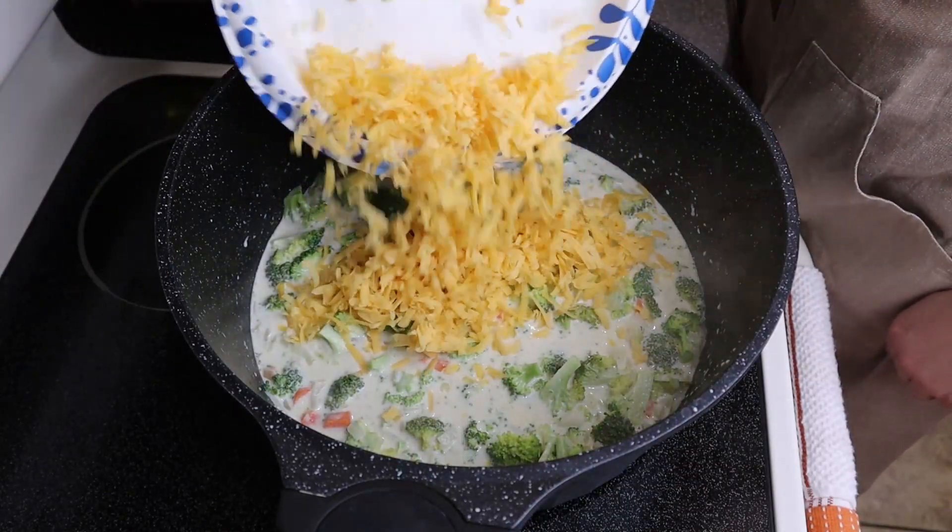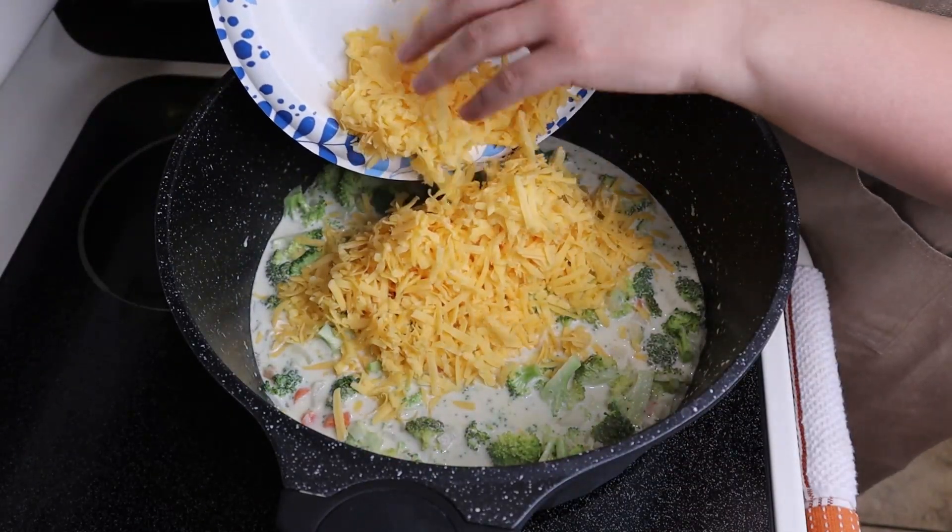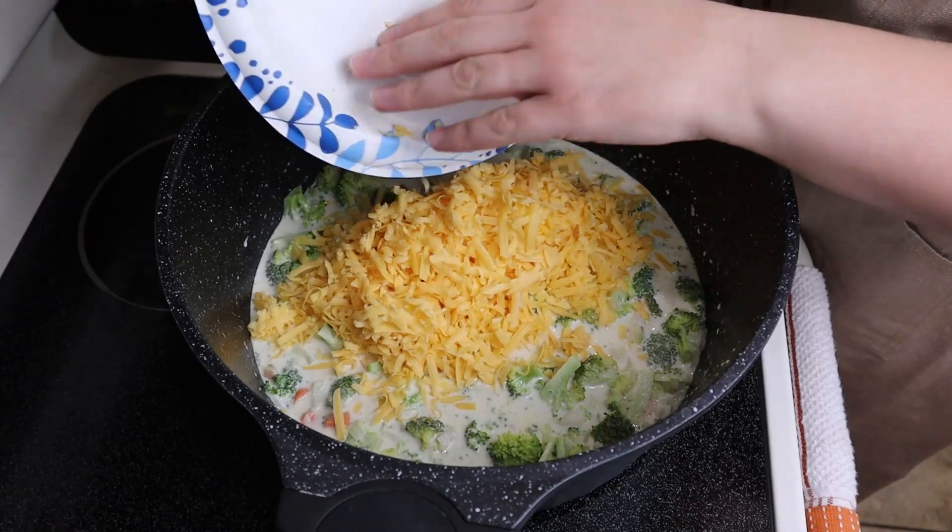Then we'll add in our eight ounces of shredded cheddar cheese, salt and pepper to taste, and let simmer again for about five minutes.